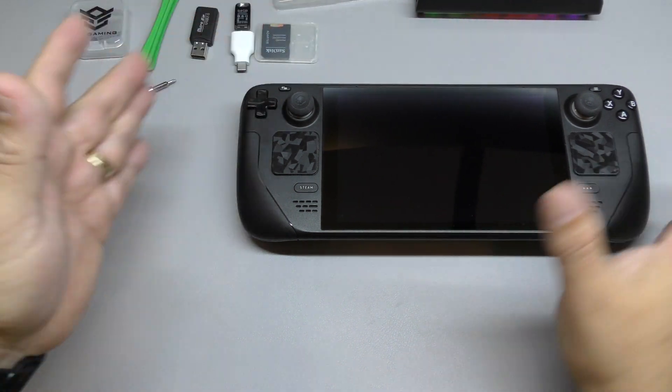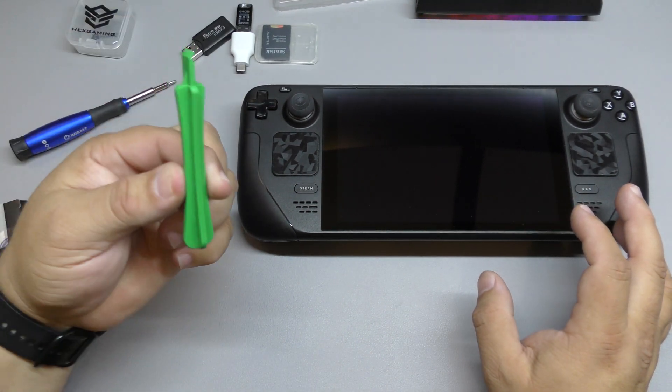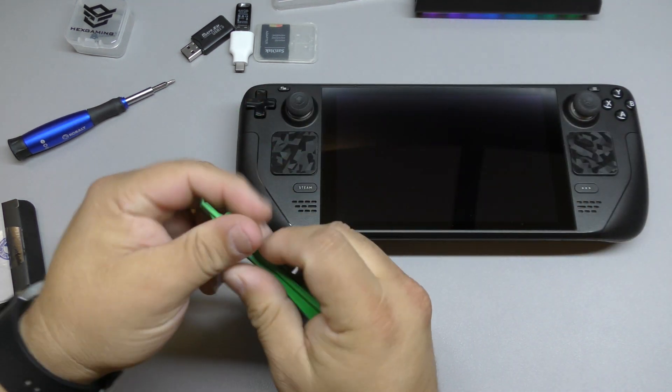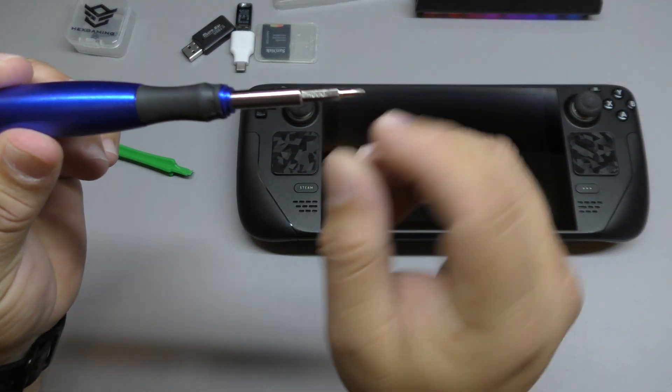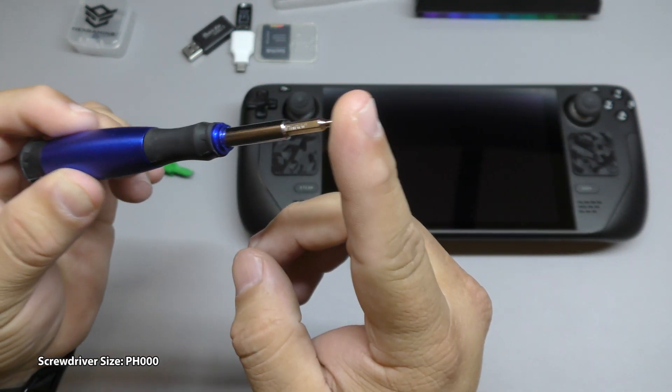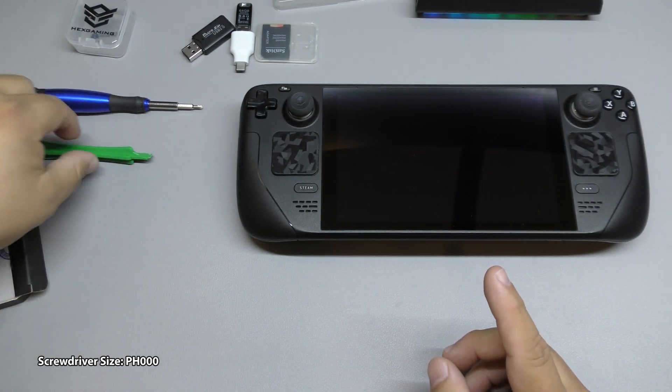The only thing you really need for this process is a screwdriver to take the back cover off — a Phillips drive. The Phillips drive I'm going to be using is a PH000. That's the proper size you should use.